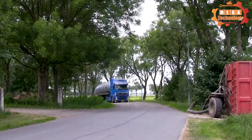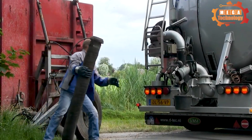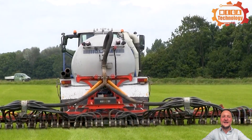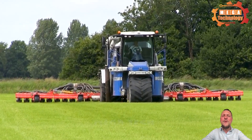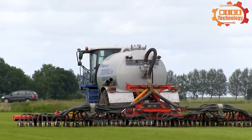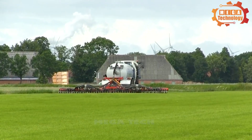Hydrotrike fertilizing machine is an efficient and convenient fertilizer sprayer. Designed with advanced technology, it has a sturdy structure and diverse functions. The main function is to spray fertilizer on plants, with a modern fertilizer spraying system that distributes fertilizer evenly over a large area, increasing efficiency and saving time. The machine operates on electric energy, helping to save energy and protect the environment.